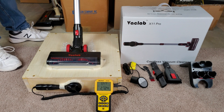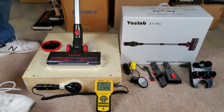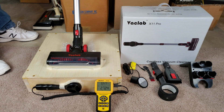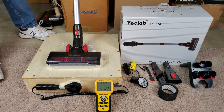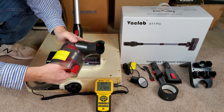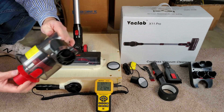Now I need to take the unit apart and take all the filters out. Don't run your machine without the filters — there's the HEPA exhaust filter. These machines need their filters in order to work properly. Now I'll take the pre-motor filter off — I'll show you how to do that real quick: untwist and then it just pops out.